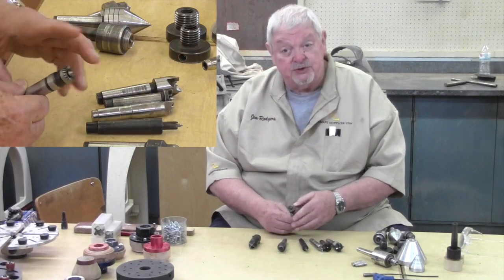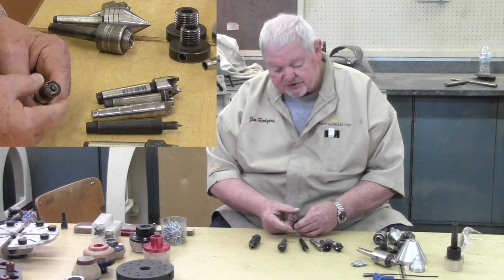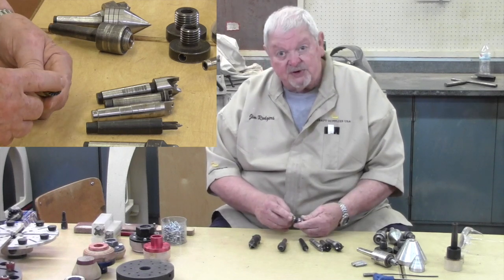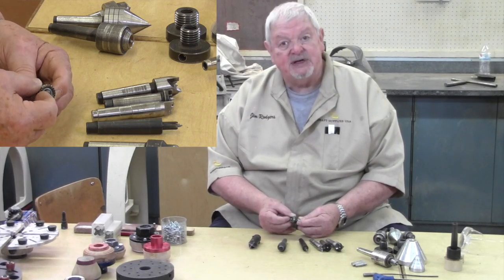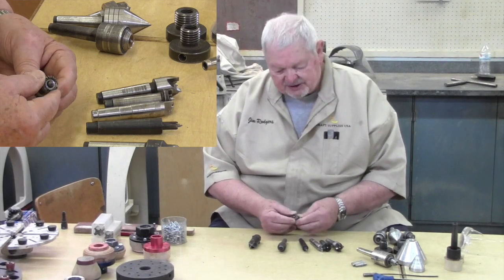When dealing with hardwoods in beginning classes, we use what's called a multi-spur drive, available in different sizes. The point on this one is spring-loaded, so it will not bite into the wood but it does center. These little multi-spurs bite very easily and require much less pressure to hold on the lathe.